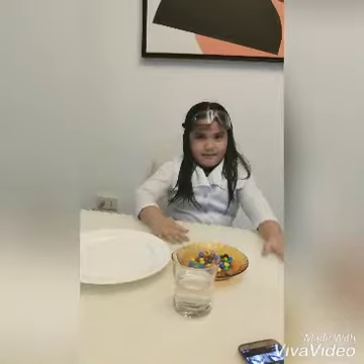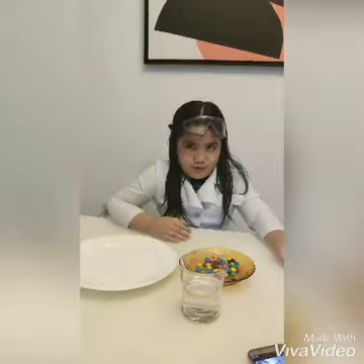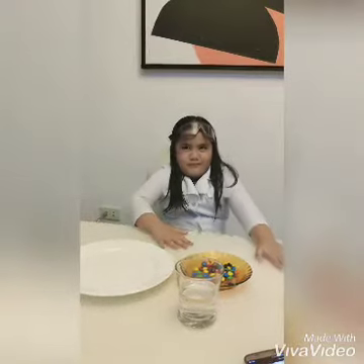Hi guys! I'm Maria Kikapitina Silvillena, grade 1. Today, I'm going to show you how to do the rainbow candy experiment.